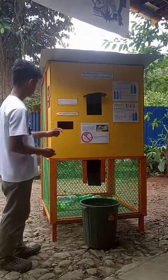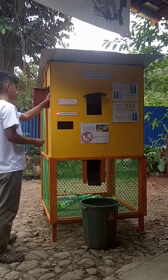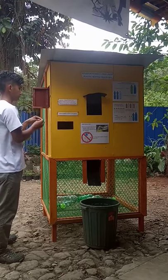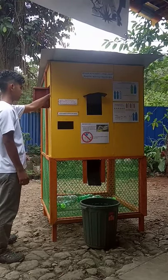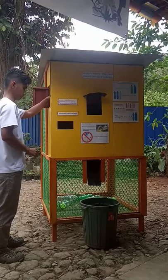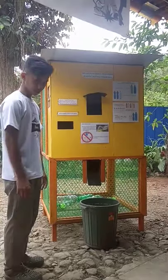Here you can see the red light is on — that means the coin is almost empty or empty. We can put the coin in to make sure the red light turns off. And this is our project, thank you.